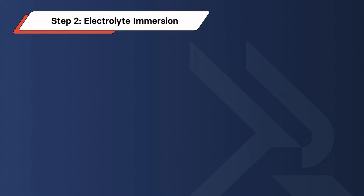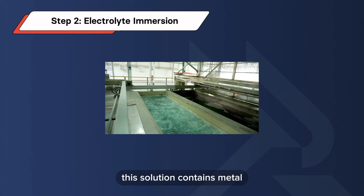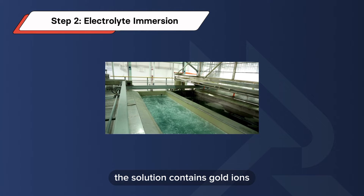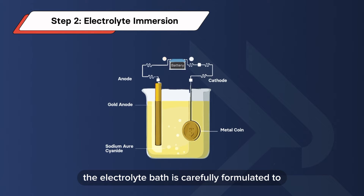Step 2: Electrolyte Immersion. The substrate is immersed in an electrolyte solution. This solution contains metal ions of the plating material. For example, if you want to gold plate an object, the solution contains gold ions.